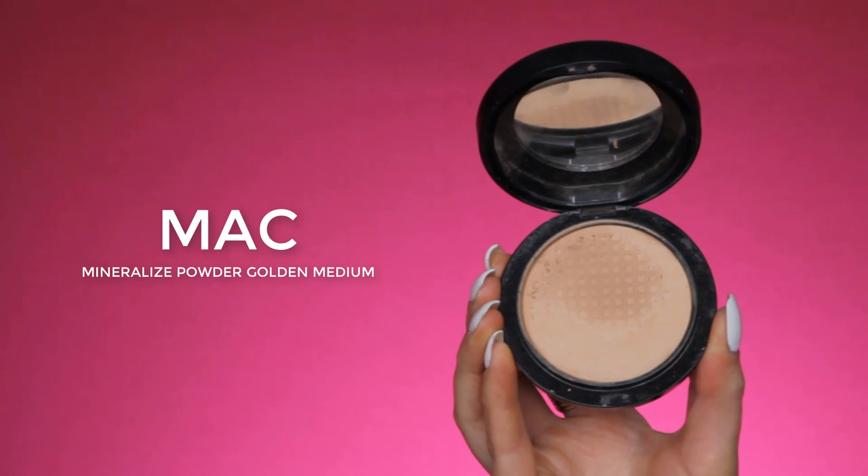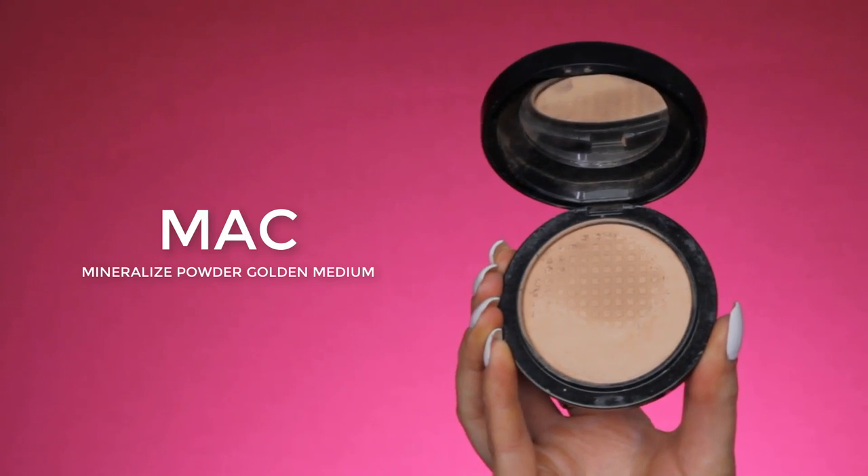And I'm going to quickly go in with my powder, the same as I used for underneath the eyes. The powder I'm using is the MAC Medium Golden Mineralized Skin Finish by MAC Cosmetics, and I will be using my Morphe E1 brush to apply this. I'm just going to set my whole face.